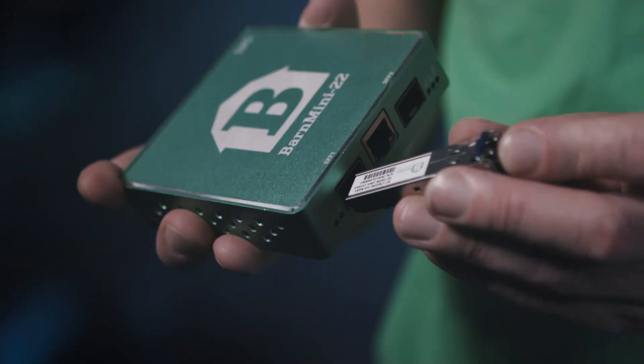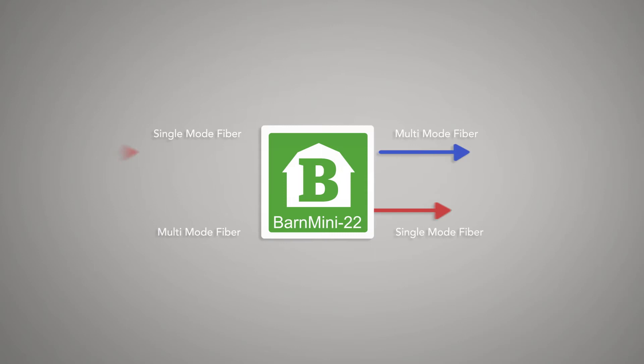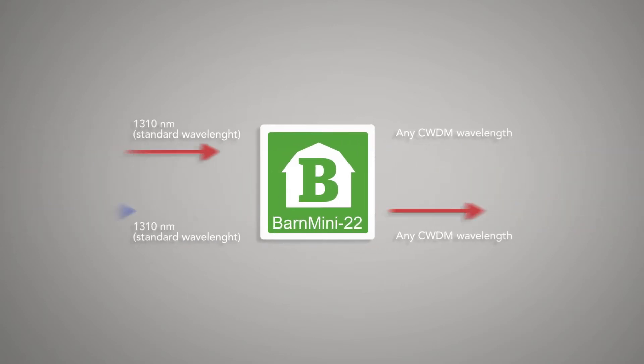You can literally put any SFP into your Barnmini 22 depending on your application. Here are some examples: single mode to multi-mode converter — and it can convert the other way as well. Wavelength converter from standard wavelength, normally 1310 nanometers, to any CWDM wavelength. This will allow you to multiplex multiple signals into one fiber.